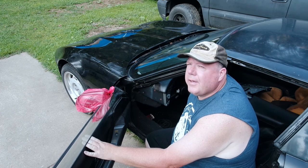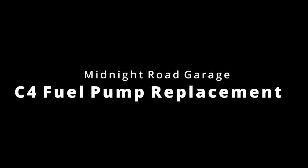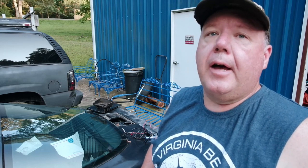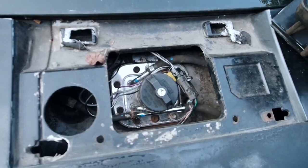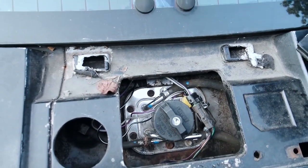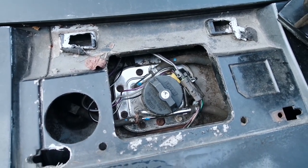Hey everyone, Jim, Midnight Road Garage. What we've got here is a C4 that cranks but won't start — time to do some troubleshooting. I already know what's wrong with this thing from prior troubleshooting, but I want to show you what I found and what I'm going to do to fix it. I checked to see if it would run by putting a little bit of gasoline past the throttle body and it fired, which told me it was probably a problem with the fuel pump.